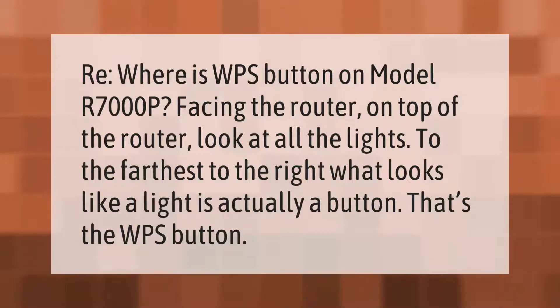Where is the WPS button on model R700P? Facing the router, look at the top. The button farthest to the right — what looks like a light — is actually a button. That's the WPS button.